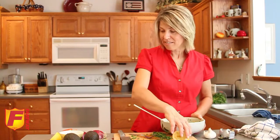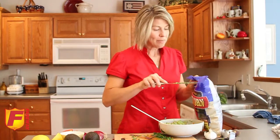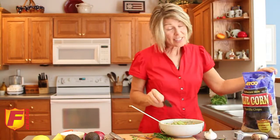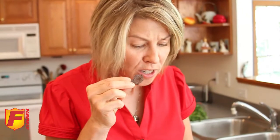Now we're almost done, but it's important to check for flavor. We'll open our bag of chips and give it a good taste. I have to say, I'm hungry after working on this recipe. Just scoop it in and take a bite. Good — fresh flavors.